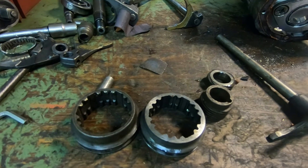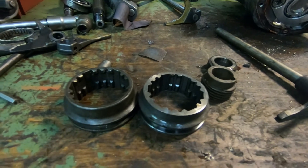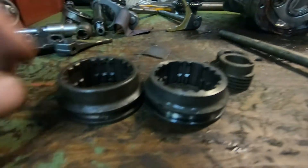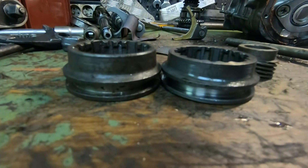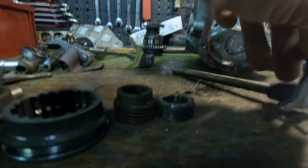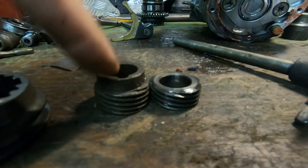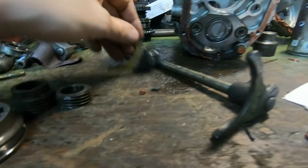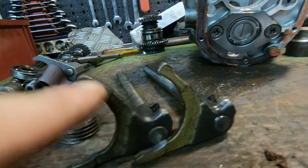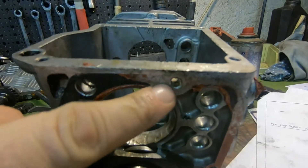Basically all the modifications needed are because you need to fit the fifth gear. It's needed to modify this slider — it's a little bit smaller. The same needs to be done with the speedo ring: this is the original one and this one is modified. As well, this part needs to be slightly modified.